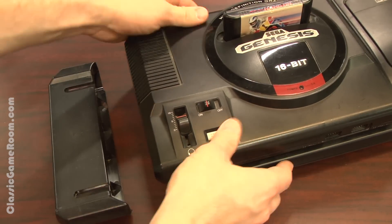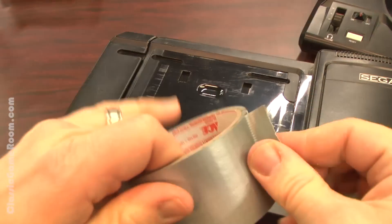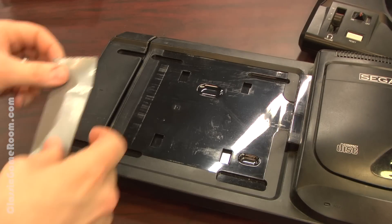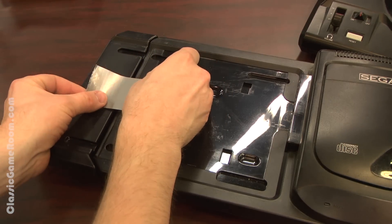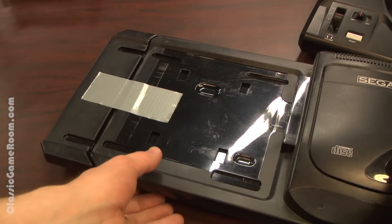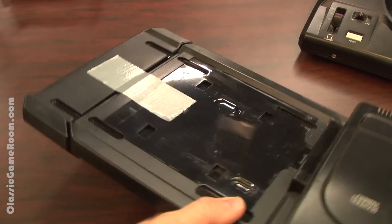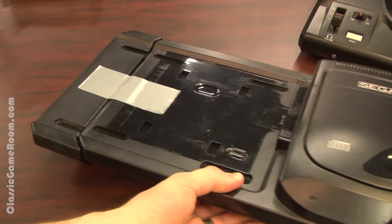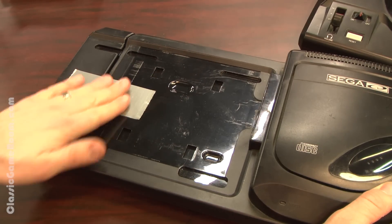Since I don't have that plate, I'm gonna fix this problem with Mark Engineering duct tape. Is there anything duct tape can't do? That's a rhetorical question — the answer is no. There's nothing duct tape can't do; it solves all problems in existence. And now my Model 1 perfectly fits onto the Model 2 Sega CD base.